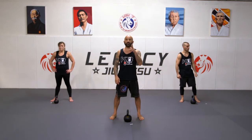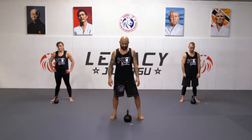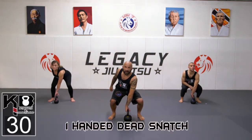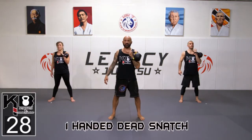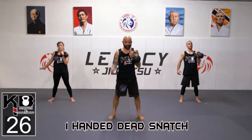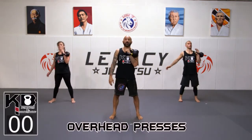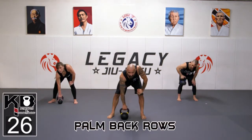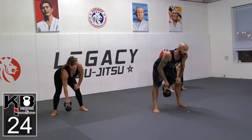Palm out, bring it to a tight rack. We're going to go 30 seconds on each side. Palm out, butt down — we're going to clean it to a tight rack. Now racking on the left, overhead press, and back to a tight rack. Pull your shoulder blades together.